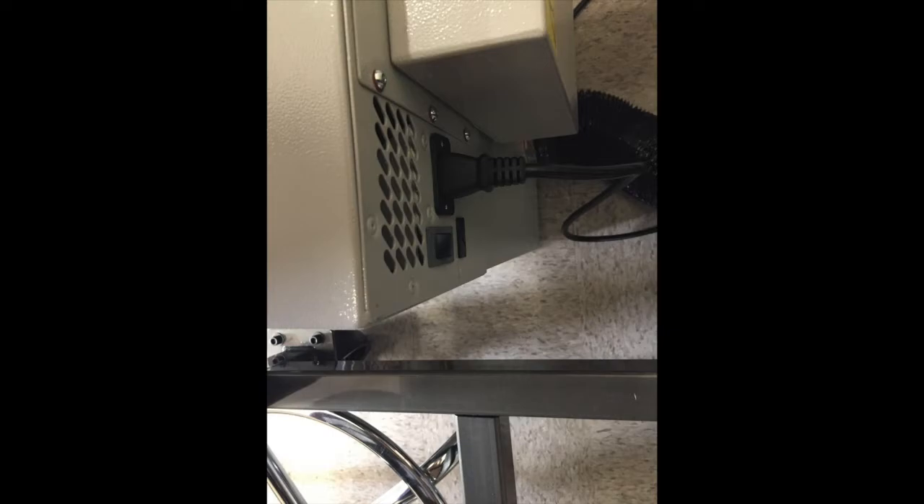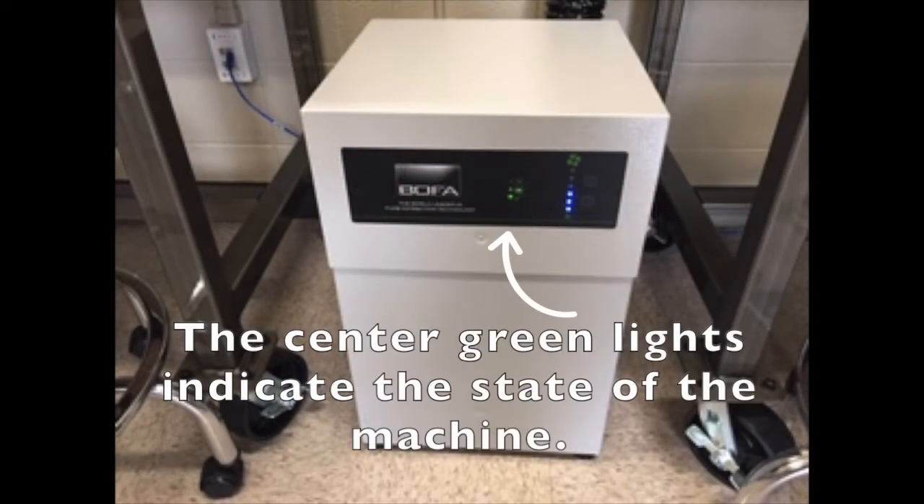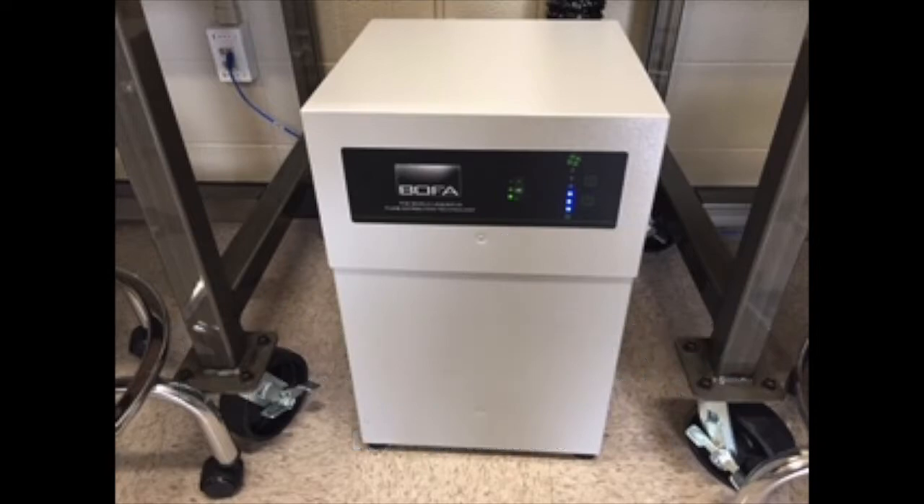For each job, the boba unit needs to be switched on manually by this switch on the back of the unit. The lights in the center of the machine indicate the machine's state. If the lights ever become red, please alert a staff member, as the ventilation unit may be blocked.